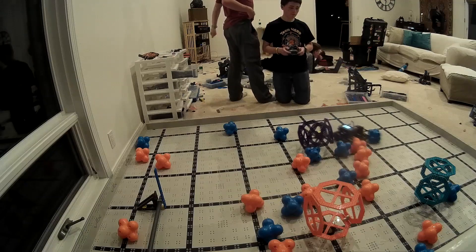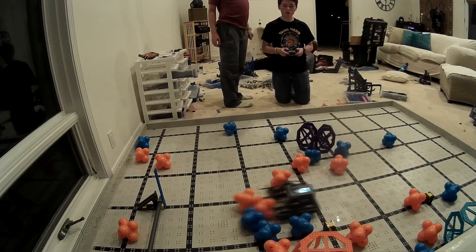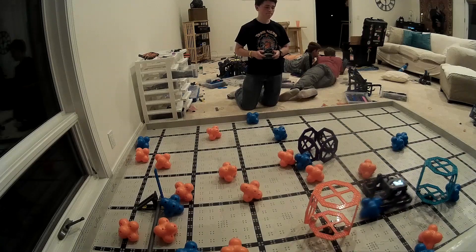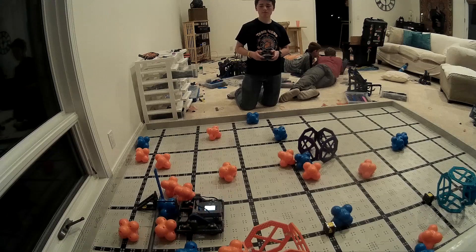Now, if you're looking at the field and you're like, wait, something's wrong with your field — you're absolutely right. This is not the Full Volume field. I didn't have the field yet, so I wanted something I could drive around, knock things off, and have cubes to get in my way. So I put together a whole bunch of games. I've got Rise Above here, Crossover here, and some of Ringmaster here. I just put a whole bunch of old games together to represent the parts of the field that I needed.